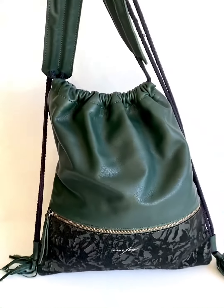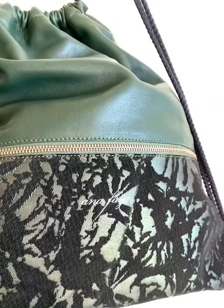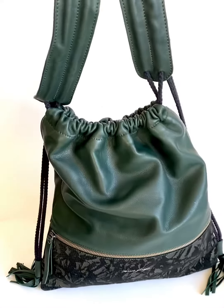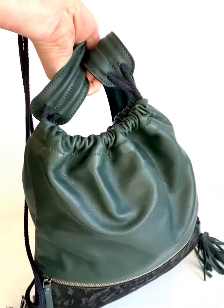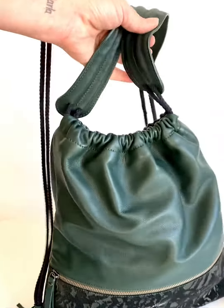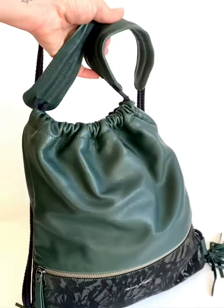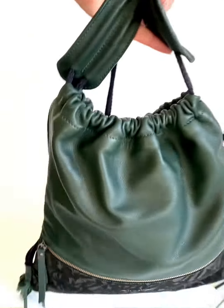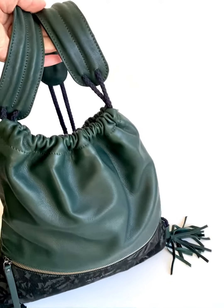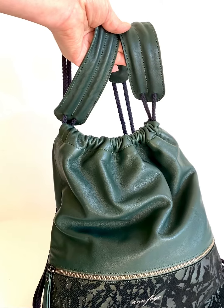This is the Vanessa again in the gorgeous forest green and printed leather. As I'm moving around, the main reason why I'm doing these videos is so you can see how the leather changes color depending on the light — it doesn't actually change color, but it looks different. Depending on your screen it can look a little bit darker or a little bit lighter depending on how the light hits it.